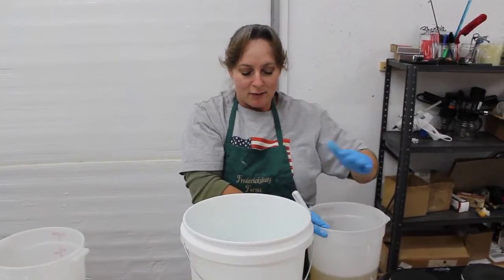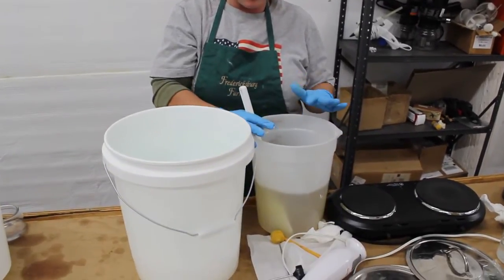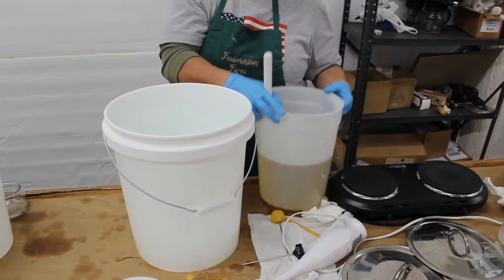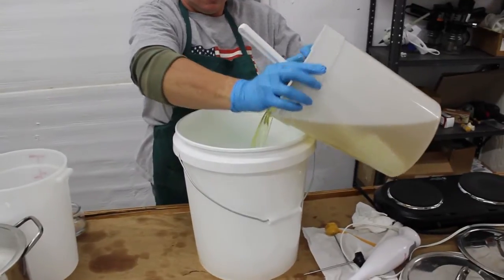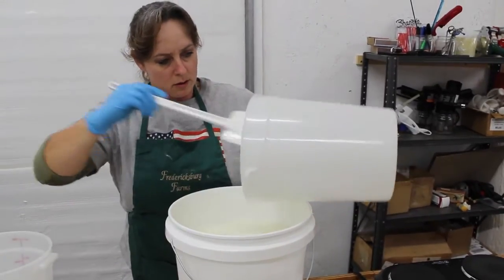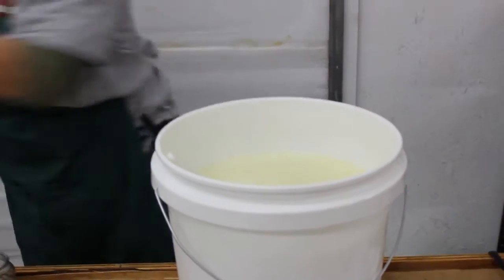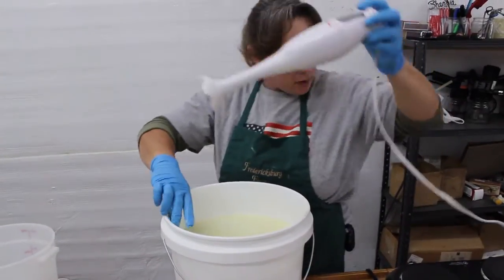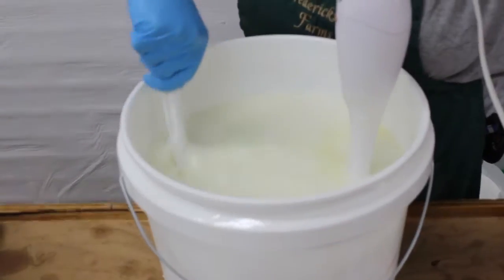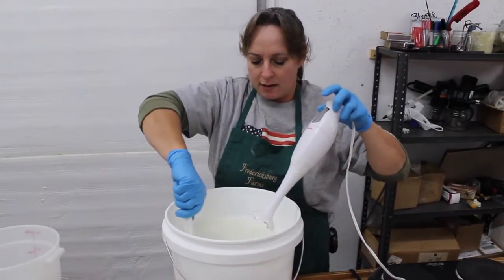I've got my water here and my oils with all the different mixture and different oils, plus my emulsifying wax. They've already been heated up to over 190 degrees and now they're cooled down so I can mix them together. We're pouring all of our oils into the water. Water and oil have to be blended — the emulsifying wax is what makes water and oil mix together.